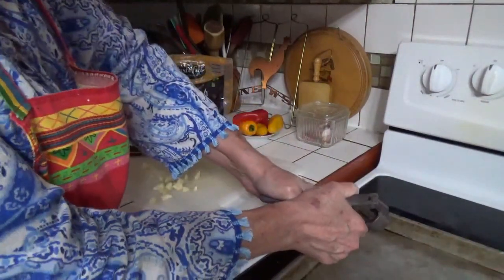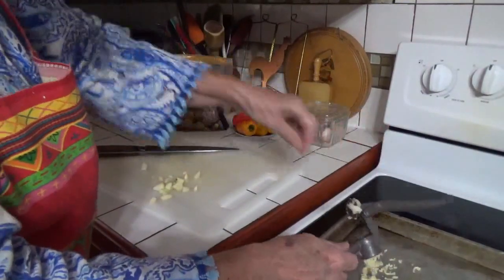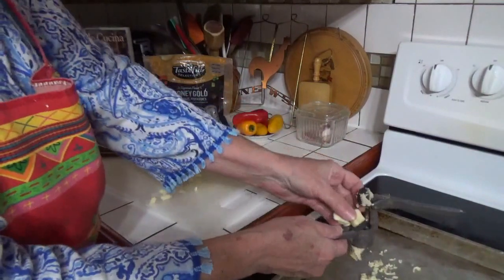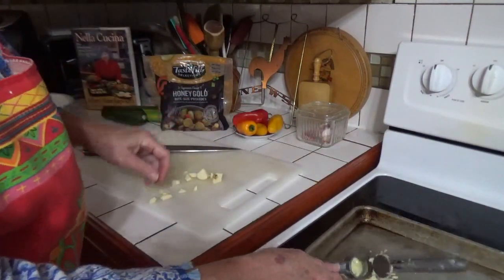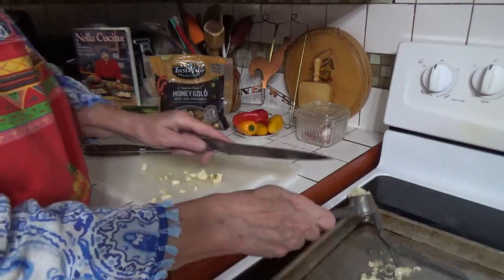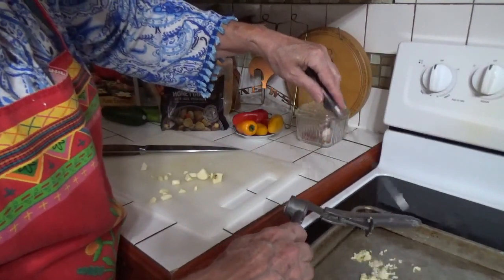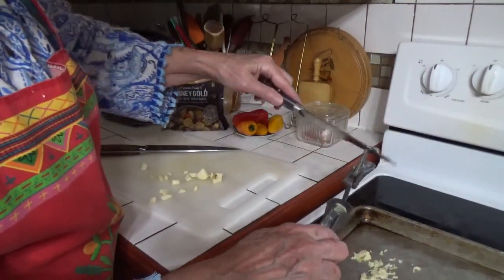I don't have any oil in the pan yet, but I will. Let me get a little knife to clean that out — don't want to waste any garlic.